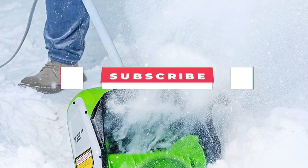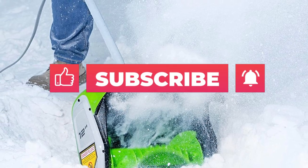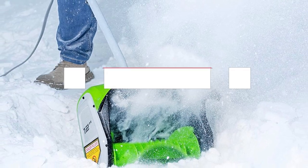Don't forget to subscribe for more reviews like this. Without further ado, let's begin the video. Number 1.